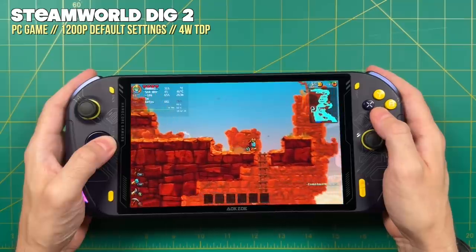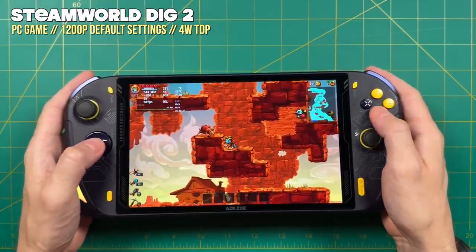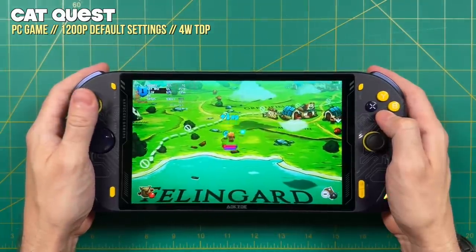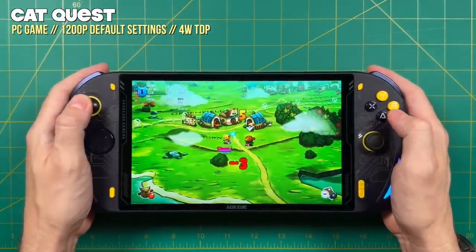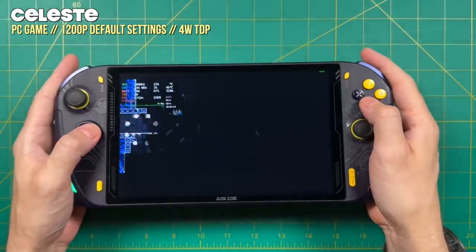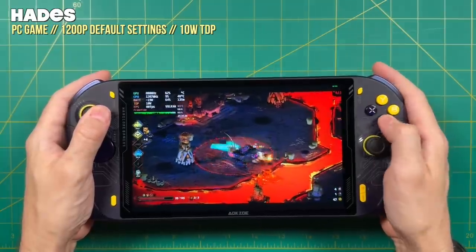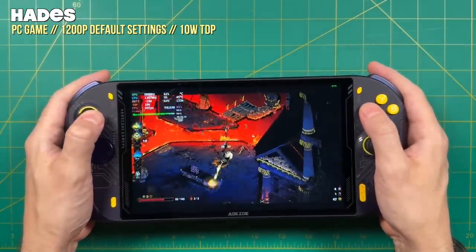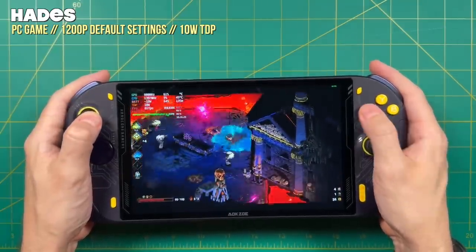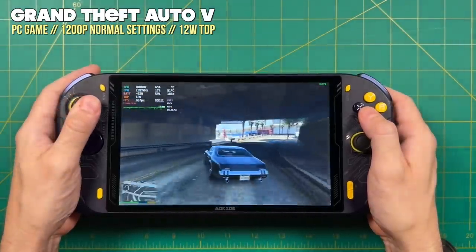Now let's jump into gameplay testing, starting with PC games and the lightweight stuff first. The quick menu lets you go down to a 4 watt TDP, though on the actual graphics counter it hovers around 5 watts, with a total package power of between 9 and 10 watts altogether. With a 65 watt hour battery and 10 watts, you'd get six and a half hours for lightweight indie games. Games like Horizon Chase Turbo required an 8 watt TDP to run at full speed, and games like Hades ran best at a 10 watt TDP. Games like Ori and the Will of the Wisps and Grand Theft Auto 5 with medium to low settings could hit a stable 60 frames per second or higher at a 12 watt TDP.